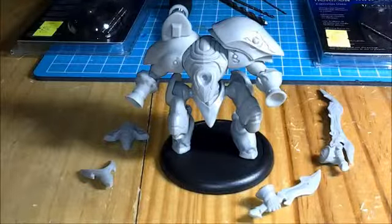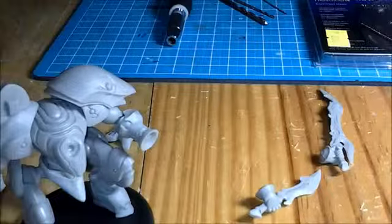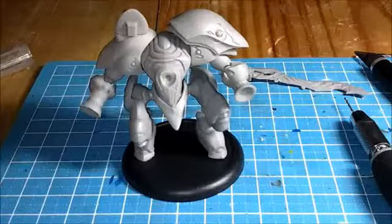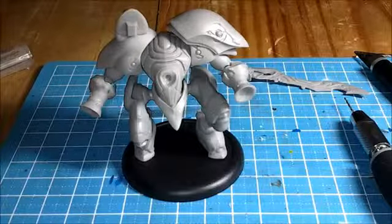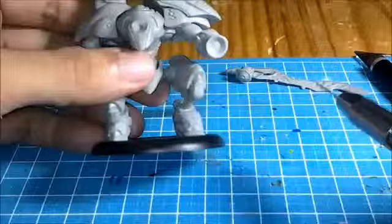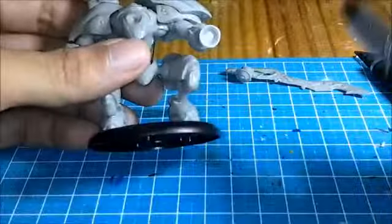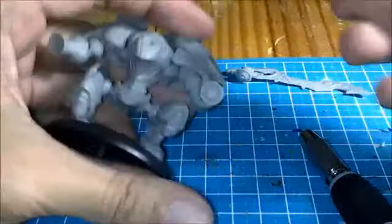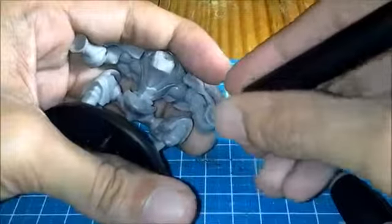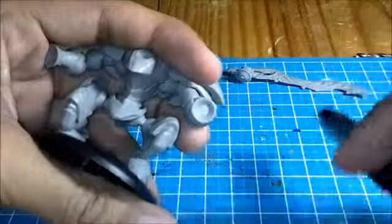We should get started with the hands, since those are the easiest to make. For the hands, I plan to use the 1/8 by 1/16 magnets. We'll start with the right hand. The first step when you're going to magnetize is you need to drill a hole so the magnet can snugly fit into the model piece. You don't just grab your drill bit and start drilling, because your drill bit will probably slip and you'll drill off-center. What I like to do is start by scoring an area where I want to drill the hole — smack in the center. Just push the hobby knife in to create a small impression.